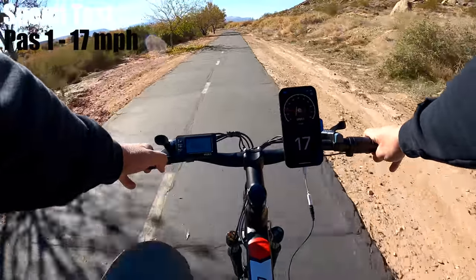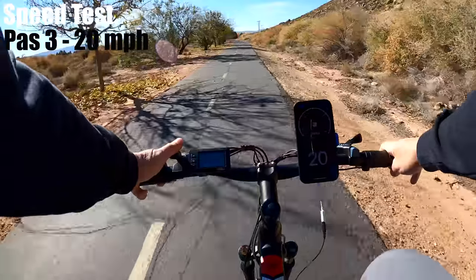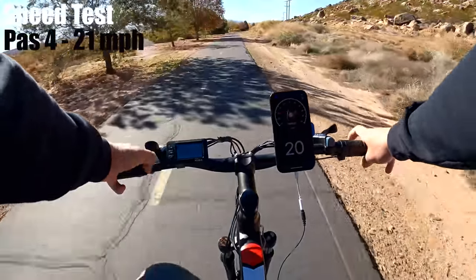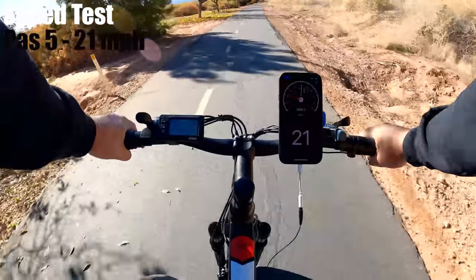For pedal assist 1, I had the fastest speed I've seen for that level at 17 miles per hour. Pedal assist 2 was a couple faster at 19. For pedal assist 3 I got 20, and pedal assist 4 and 5 both topped out at 21 miles per hour, which does beat the speed rating by one and almost tied the record for the fastest bike in this price range at 22.